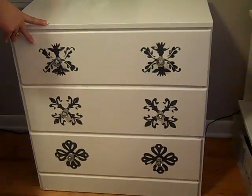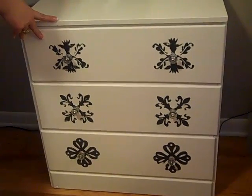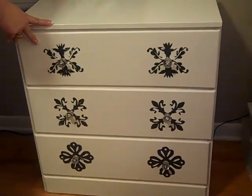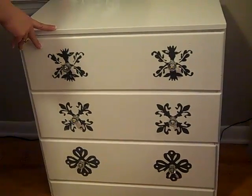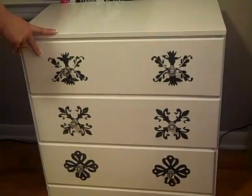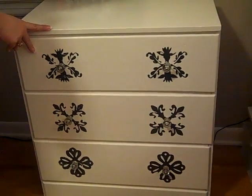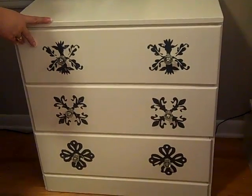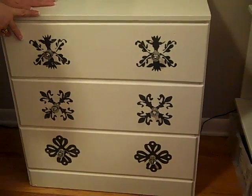Hi y'all, thanks for joining me. I have my Finish It Friday project that I'm doing with Your Paper Pantry. You can check out our site at www.yourpaperpantry.ning.com where we have the Finish It Friday projects. If you have something that you started and need to finish, you can post it there, get it done, and then post the finished project.